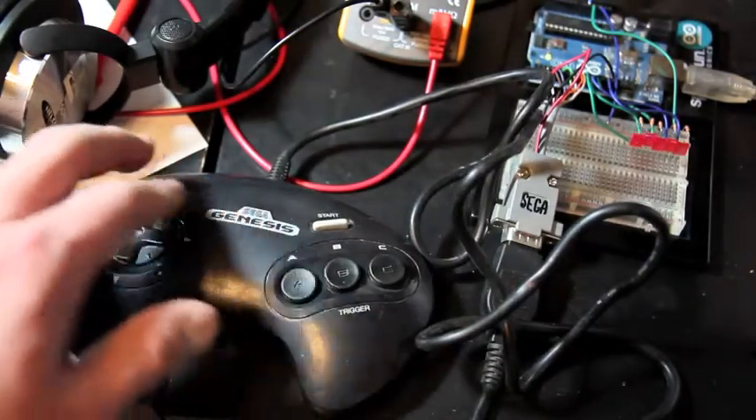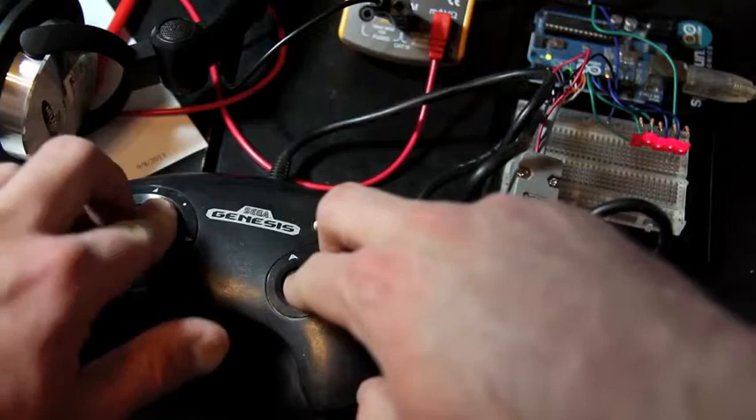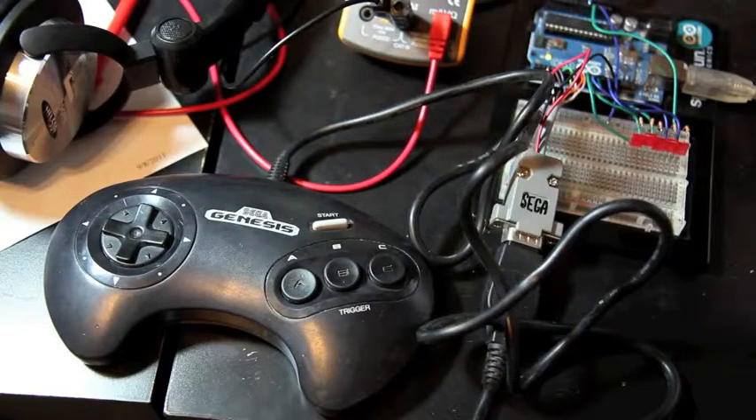You can see if I push multiple buttons it will light up multiple LEDs, so it's able to read several of them at once. The LEDs are being shared amongst the buttons since I only have 5 LEDs, but I think it kind of gives the idea.